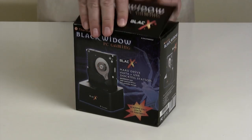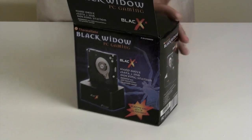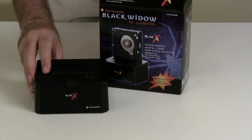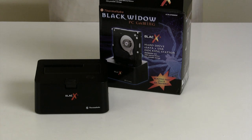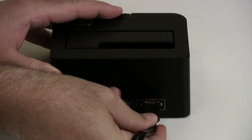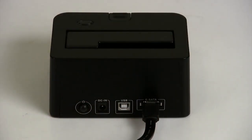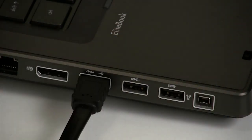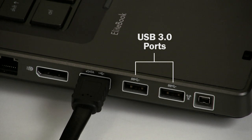Although the HyperDeck Shuttle has a USB 2.0 port, you should get a hard drive docking station, which allows you to connect the SSD to your computer via a high-speed USB 3.0 or eSATA port. This dock happened to use eSATA, so I plugged it into the eSATA port on a new HP EliteBook mobile workstation, which also has USB 3.0 ports.